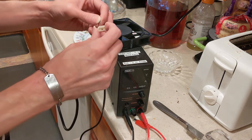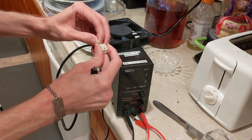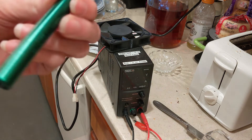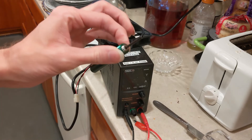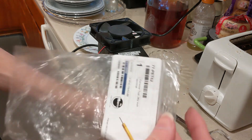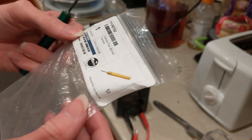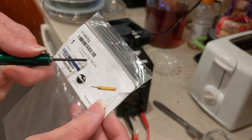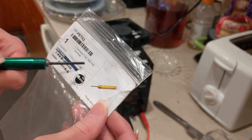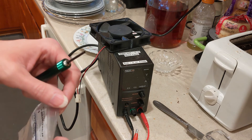I'll just put this pin back where it was, and there we go — a nice click. I used a depinning tool I got at Marco; I don't remember how much I paid for it, but I have the 0.062 inch and the 0.092 inch sizes, so I've got both of those. Anyway, I'll see you guys later.